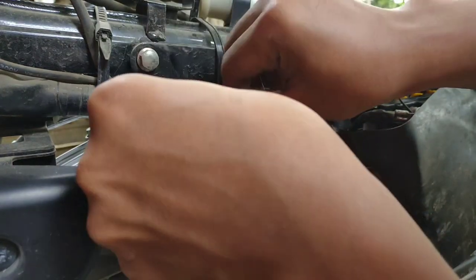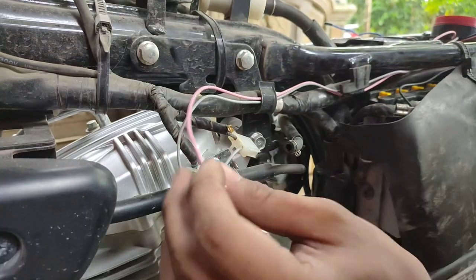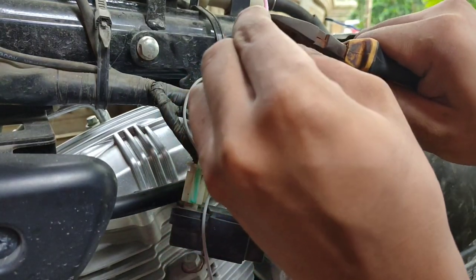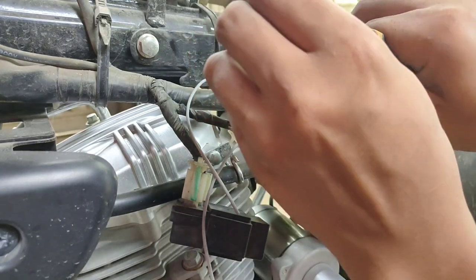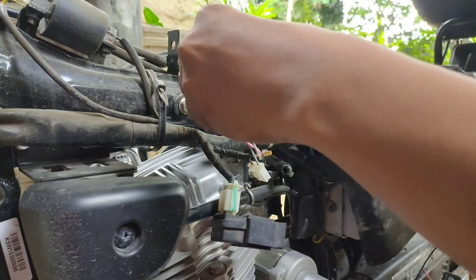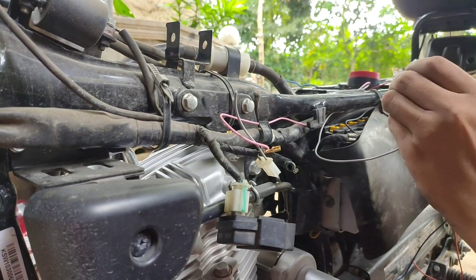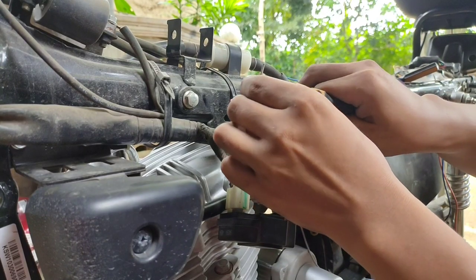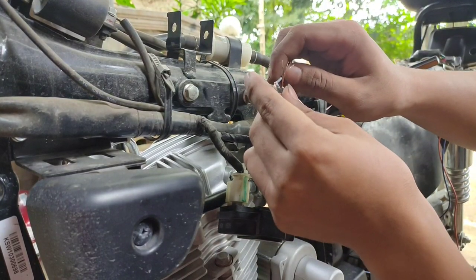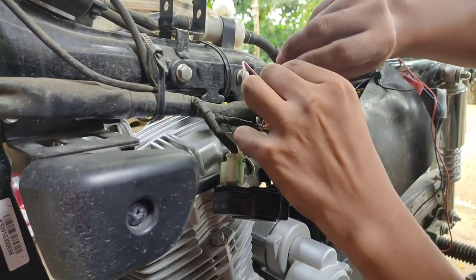Isama lang natin dun sa pinagdaanan ng harness. Unahin natin itong pink — yung pink, itinap ko dun sa hinugot kong wire sa socket. Hindi ko kinat yun, hinugot ko lang at pinalitan ng panibagong wire na ilalagay sa socket. Sunod naman itong grey — itatapal din natin. Yung grey, hindi ko pinutol yung original wiring ng motor, sinuksok ko lang dun sa socket.